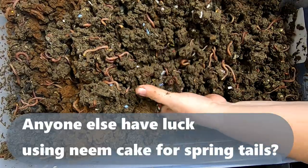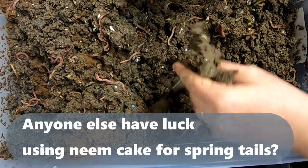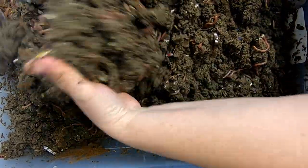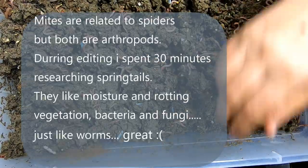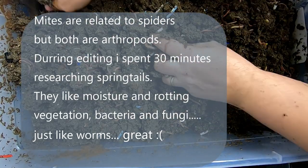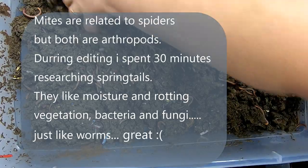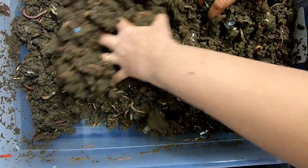I don't know if neem cake is good for springtails — I'm just hoping that it is. I've heard it's good for mites, and I think springtails are also insects. So I was hoping they would be closely enough related that it would have the same effect on their feeding and reproduction.